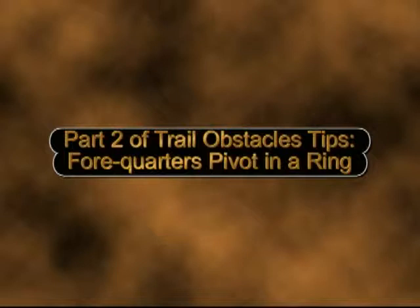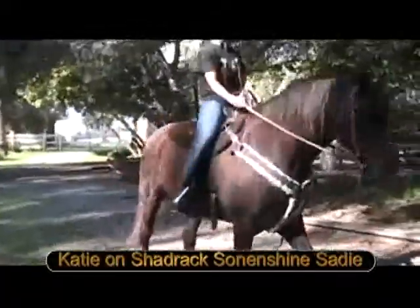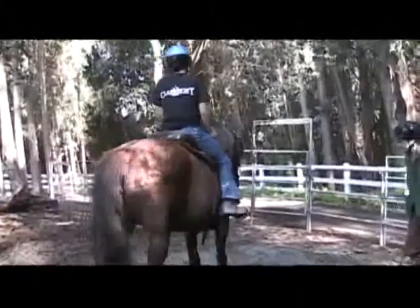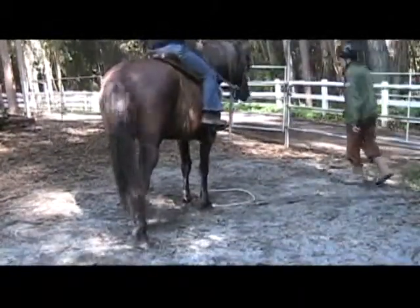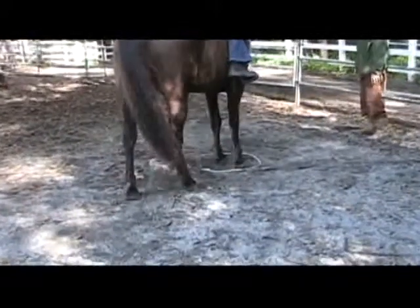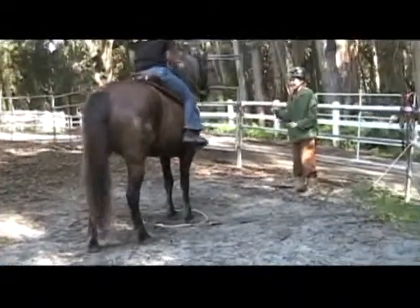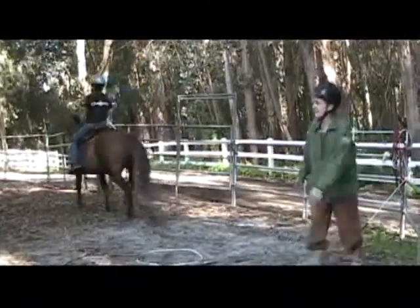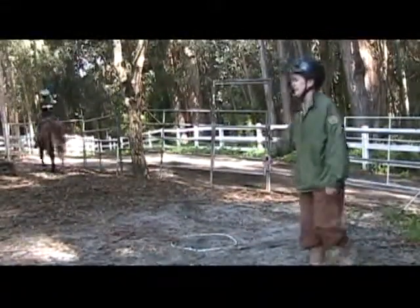Part two of trail obstacle tips: four quarters pivot in a ring. Here's Sadie and we are teaching her for the first time to put her feet in the ring — her front feet in the ring. We like to break things up into small steps.